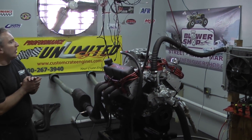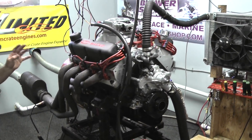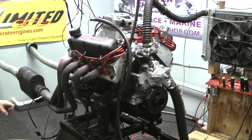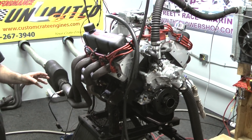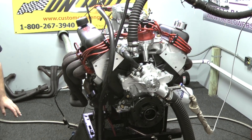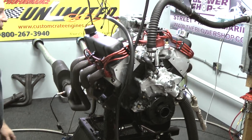Good morning everybody. Welcome to Custom Crate Engines. What we have here this morning on the test stand is one of our 408 Windsor Stroker Engines. This happens to be a new combination with the EF500. We got a new cam in this. This thing has been making about 500 horsepower, 560 something foot pounds of torque. This is just a beautiful combination.